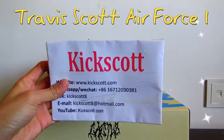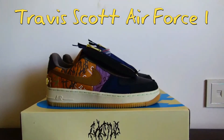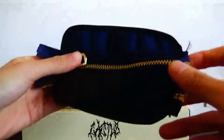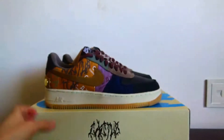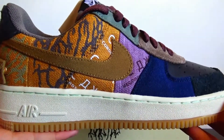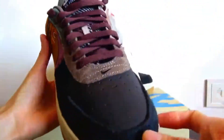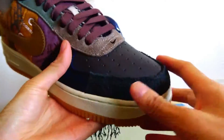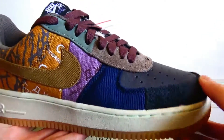Hello guys, welcome back to my YouTube. Today's video is going to have a closer review of Travis Scott Air Force One. I want to remove this steeple tread first. The whole sneaker comes with different colors and different materials. Now let's check more details of this sneaker.